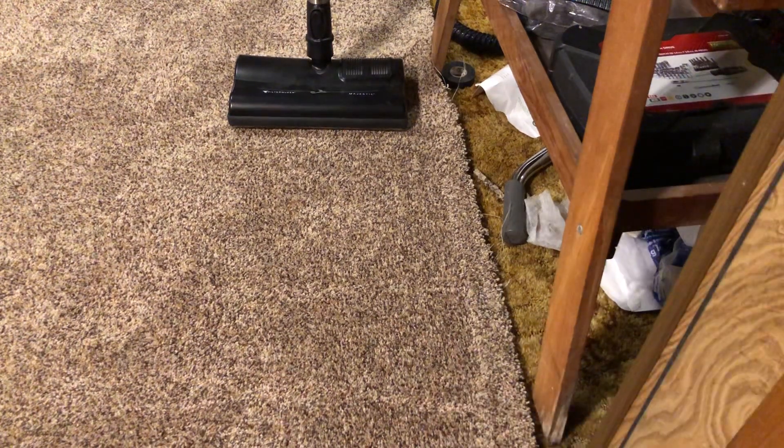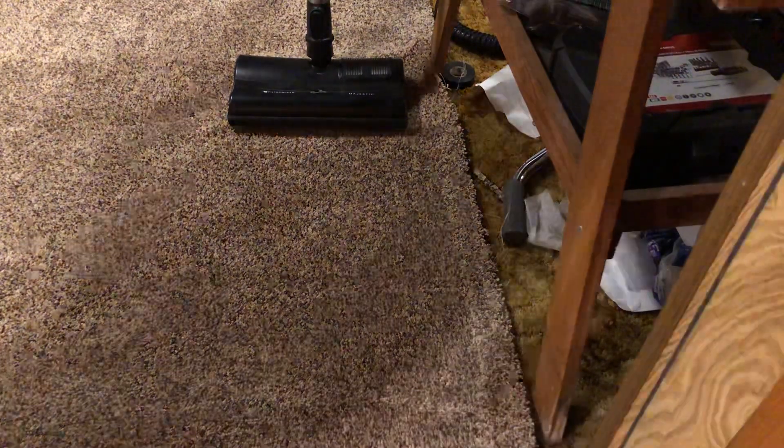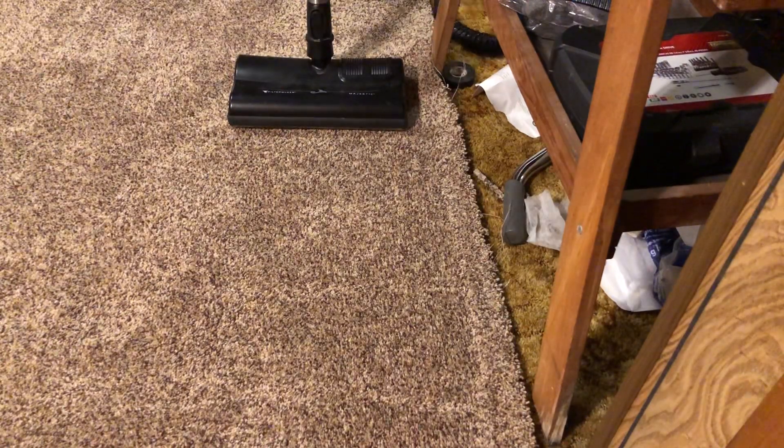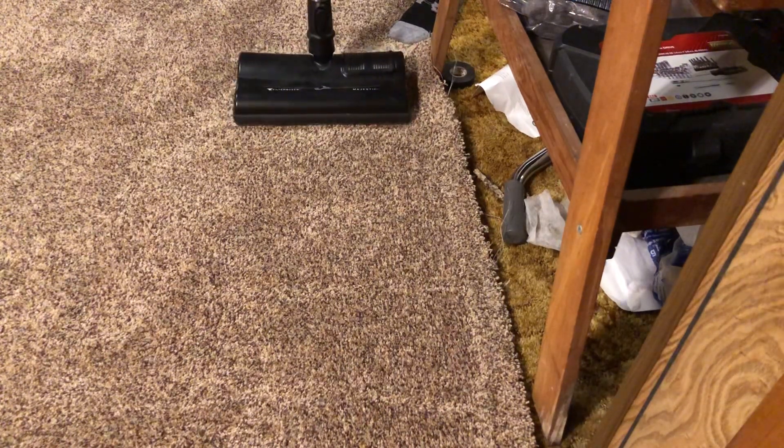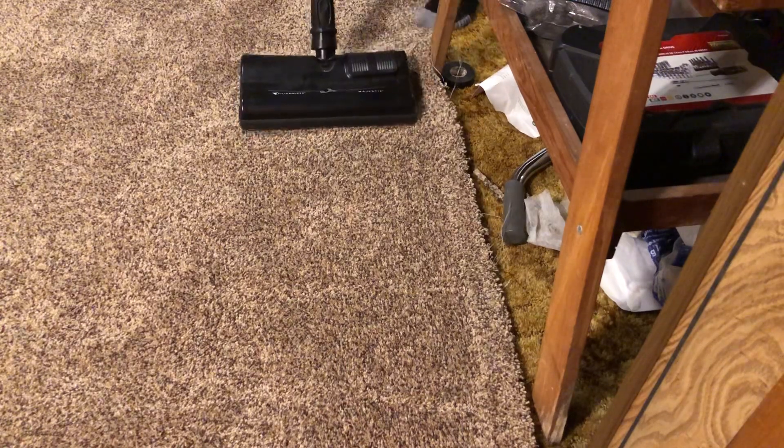All right, so now let's do a sand and carpet test with my Filter Queen. This will probably be the last test I do for today, so let's see what it can do.